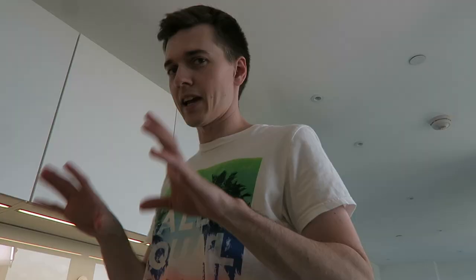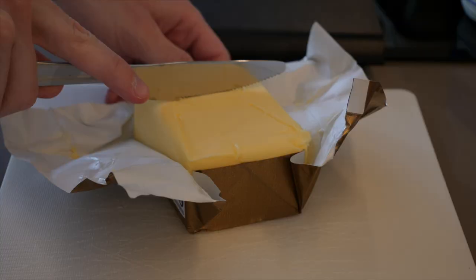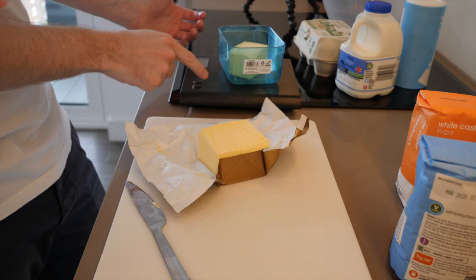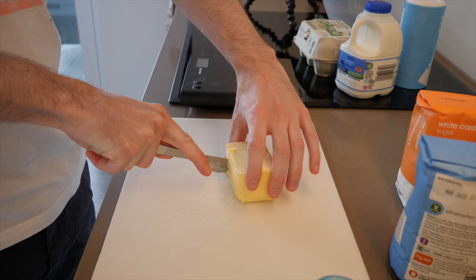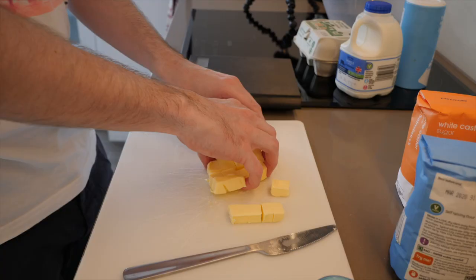Let's deal with the butter first. Every recipe has slightly different amounts of each ingredient, which is kind of annoying — I've just sort of averaged some of them. I'm going to go with 100 grams of butter. We've got 98 grams there, that seems fine. I saw other people had it cut into cubes, so I'm doing the same.